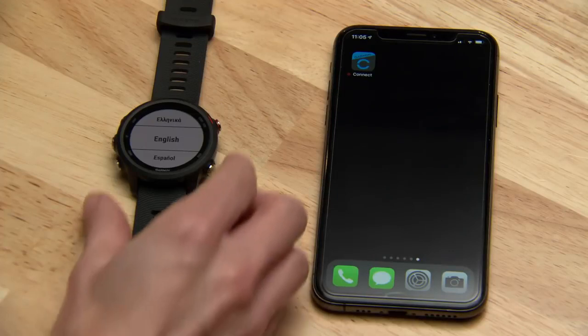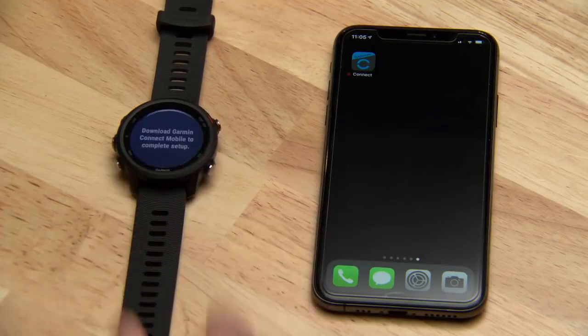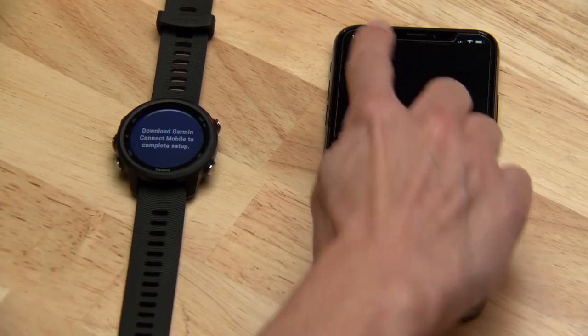The first time you turn on the smartwatch, you'll be prompted to complete the quick setup process. It will even walk you through how to pair the smartwatch with your phone.